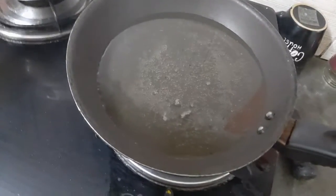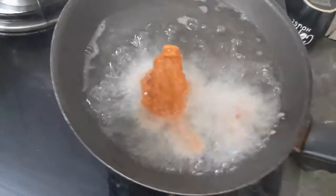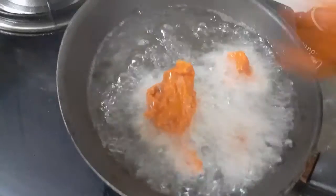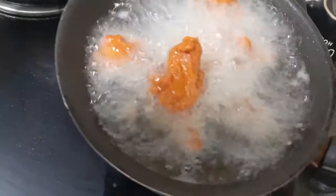Now we will deep fry the chicken pieces. If you want to make chicken, you will have a chance to eat the chicken pieces.